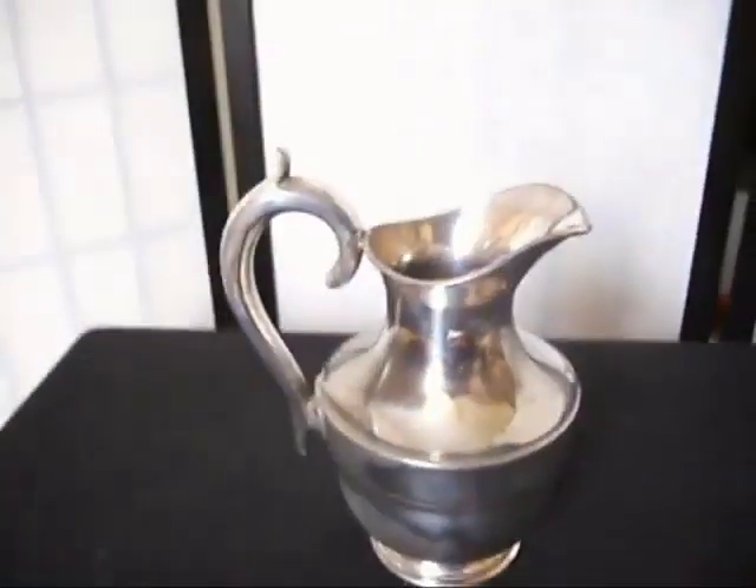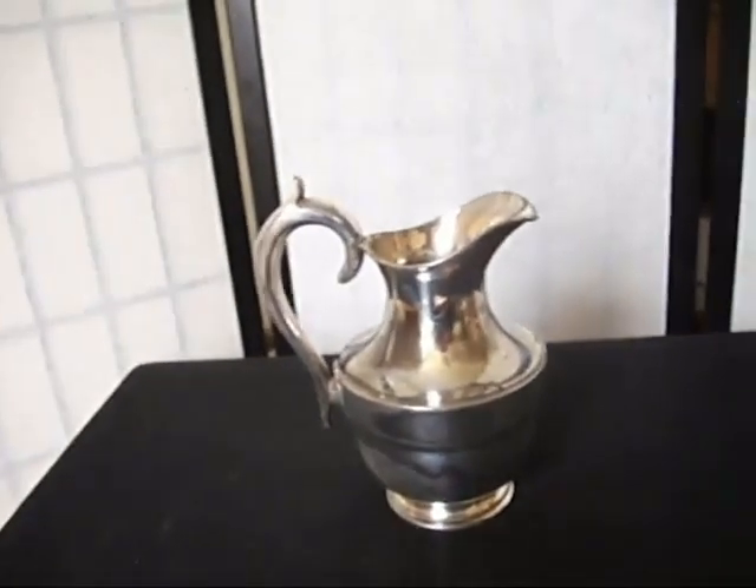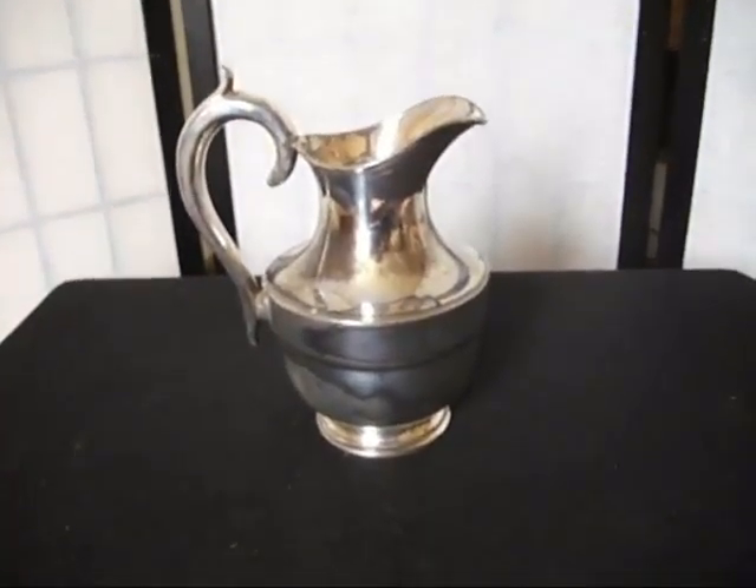There's a bit of tarnishing to the inside, whether it's held water — probably water — but it's a nice looking jug. If you think you can make use of it, if you can do something with it, it is going on at a start price of 99p. Grab yourself a bargain.